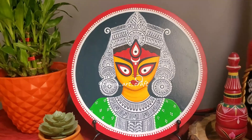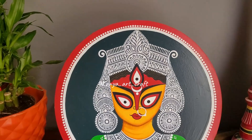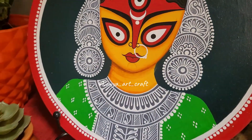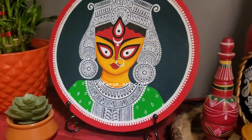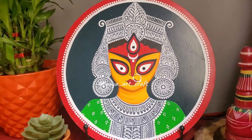Please leave a comment if you want me to create more such god and goddess paintings using the same Alpona pattern — then I can plan to create a series of this design. Hope you enjoyed watching this video. Have a nice day. Bye bye.